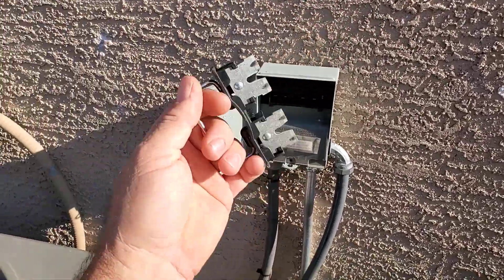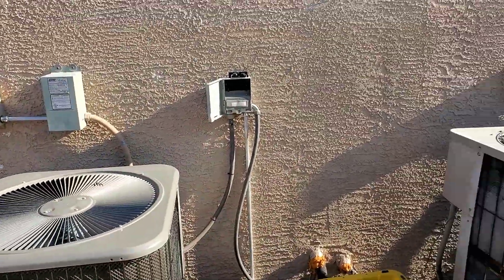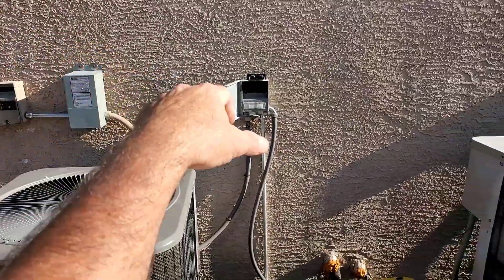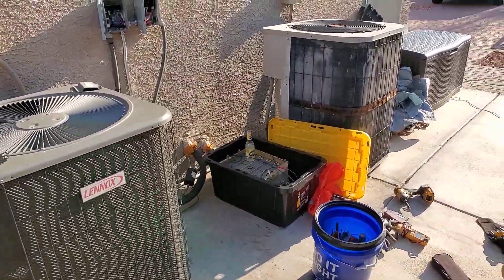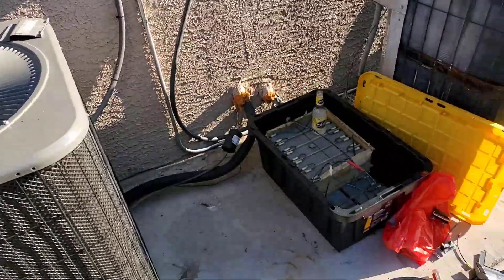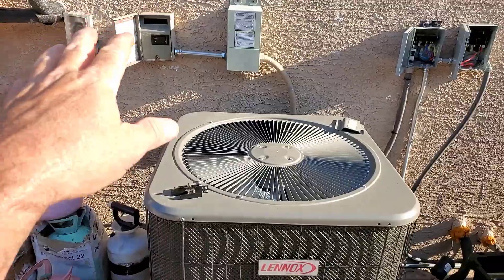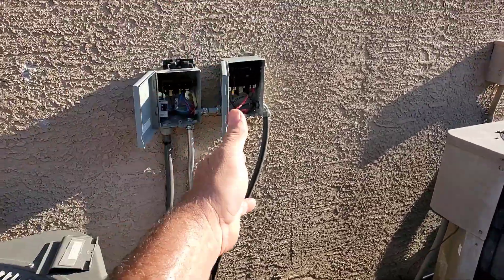I'm going to go ahead and kill it because I want to have some juice left in the batteries. So basically what I did was I disconnected the solar, utility, and then the batteries. I'm going to reconfigure it here real quick — throw on this other disconnect. I want utility, solar, batteries. I'm ready to fully test the triple powered DIY heat pump. It was dual powered — utility power and solar power — but now it's utility power, solar power, and battery power.